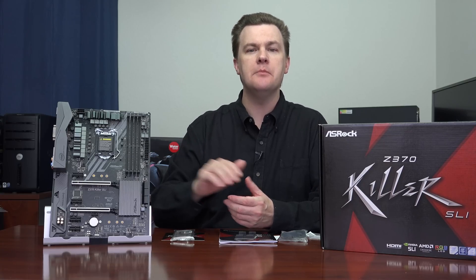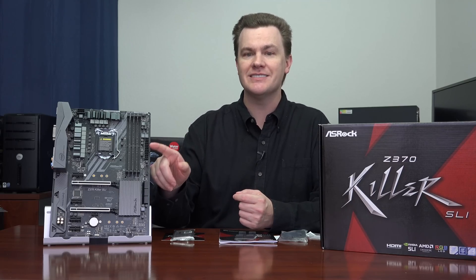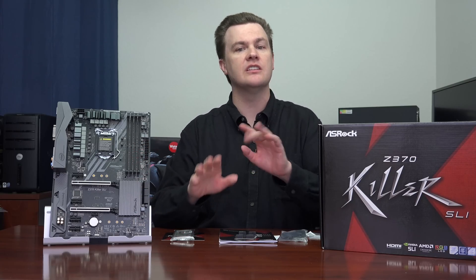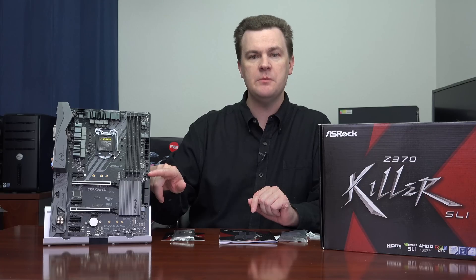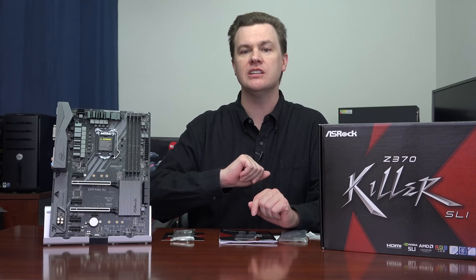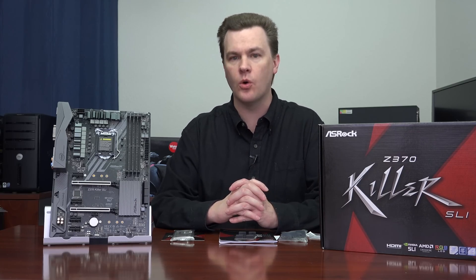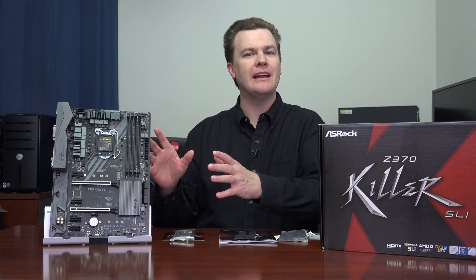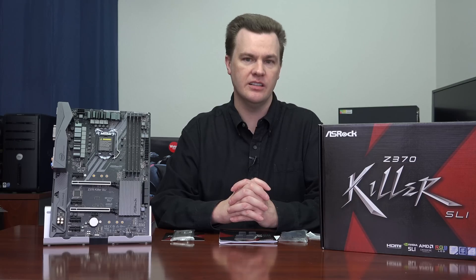It has two M.2 NVMe PCIe slots. They are located not under the graphics cards, and this is important — one is down here and one is above the graphics card slot, so no heating issues with your graphics card being above that. The front USB panel support is both USB 3.0 and 3.1 Gen 2, so whether you have a brand new case with the new USB 3.1 ports or the older 3.0, you're covered. That's what I meant about how it's got all the important features that really matter without having to spend a lot of money on the ones that don't.